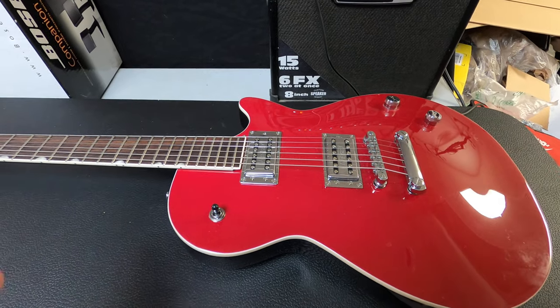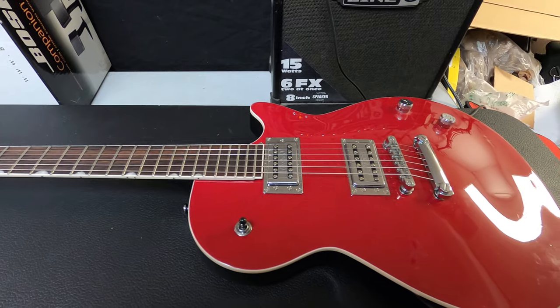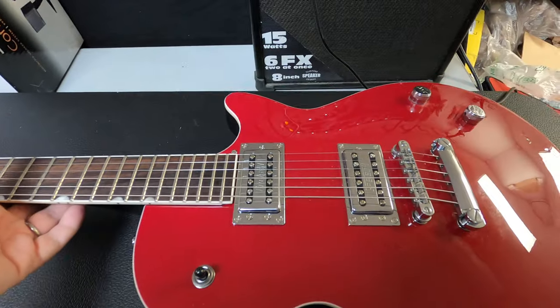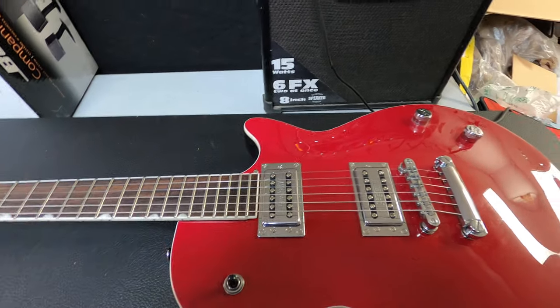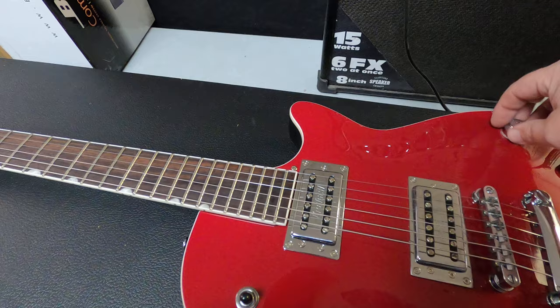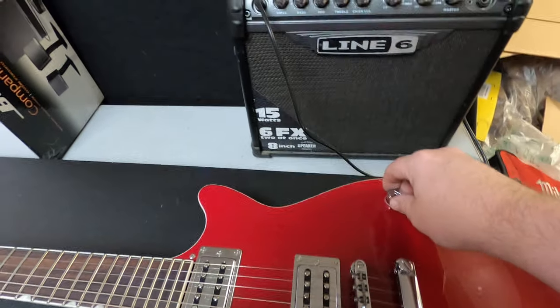Alright, this is the Gretsch — I'm not sure how to pronounce it, but this is a Gretsch. I just wanted to hook it up to the amp. Earlier there was a little problem with the static; you can hear a little bit of static there.